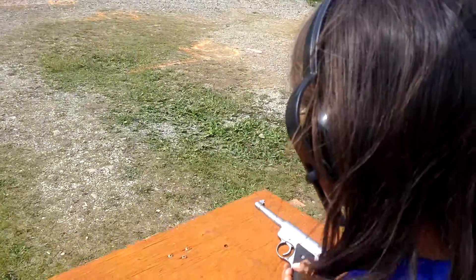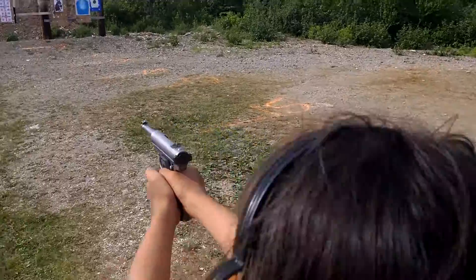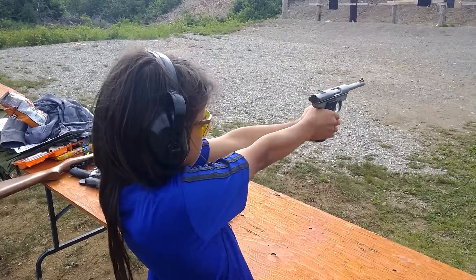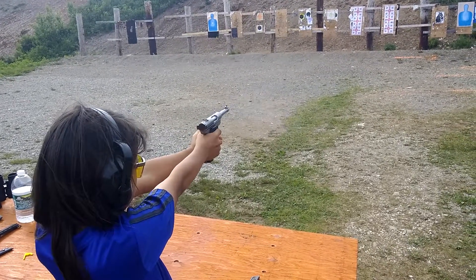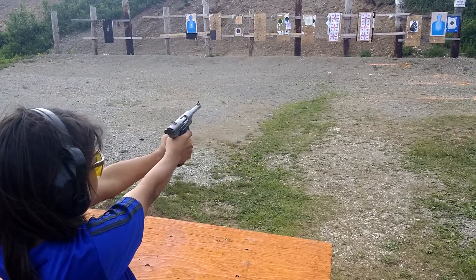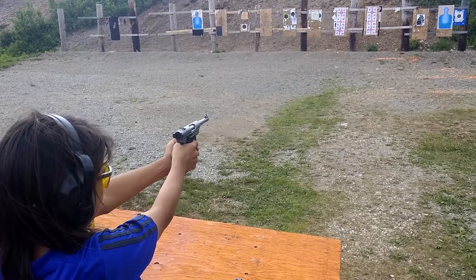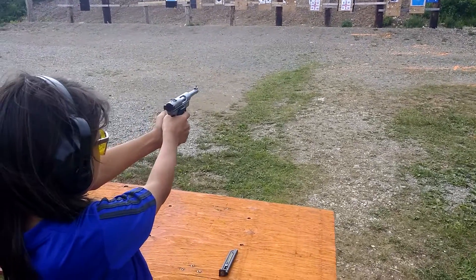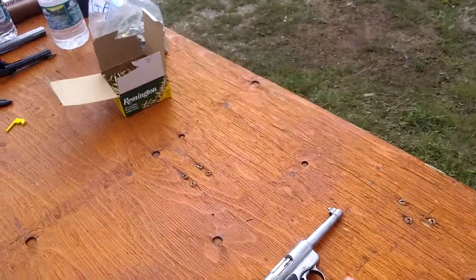Downrange, always downrange. Hold it with both hands, downrange. Release the clip, release the slide. Okay, downrange. Hold it with two hands — you got the middle target. Take your time. Okay, release your mag — downrange — right here, put it on the table, button right here.